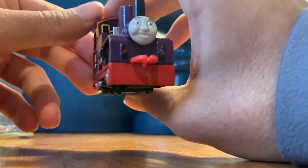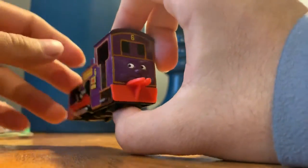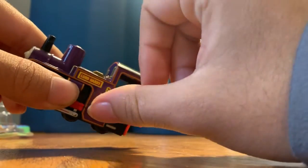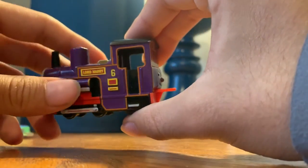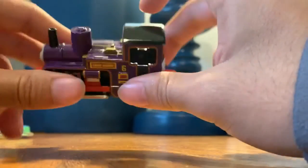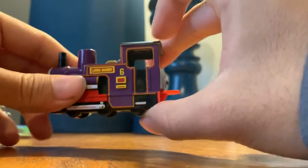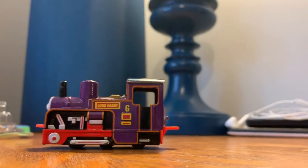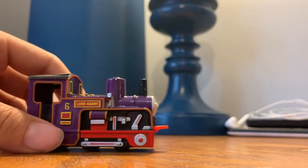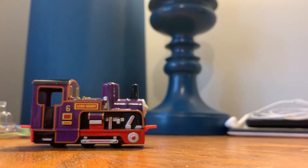So they don't fall off the mountain — which happened to one of the engines in Culdee Fell railway. I forgot which one it was. I don't think it's Culdee. I don't know why it's called Culdee Fell railway, cause I don't think Culdee is the one who fell off the mountain. I think it was Godred — but correct me if I'm wrong in the comments. But this is my first ever Culdee Fell railway engine in Ertl. I have Culdee in Take and Play, but of course this is a very new product that I've never got to experience until now.